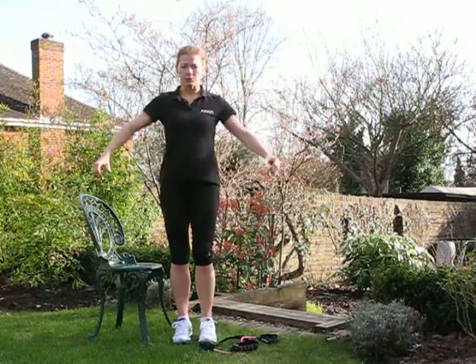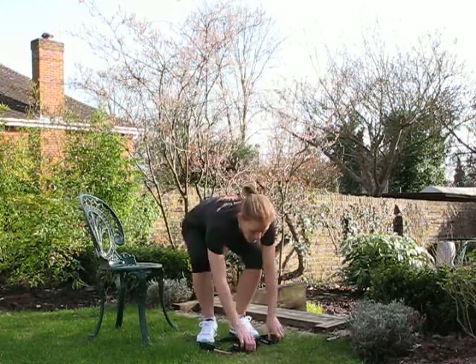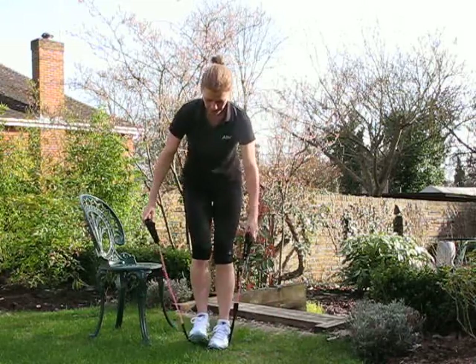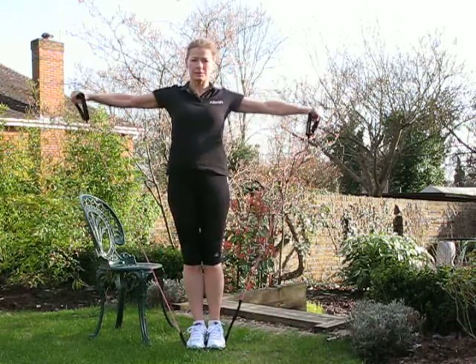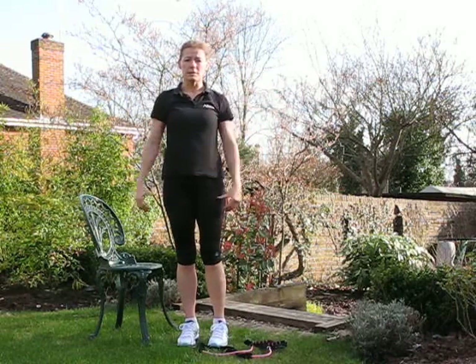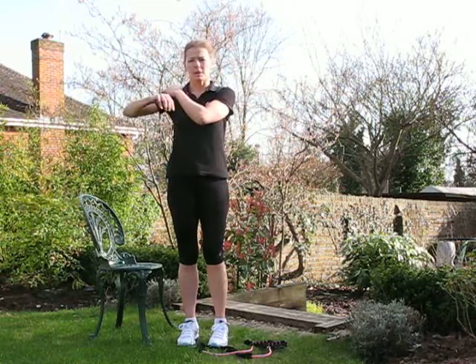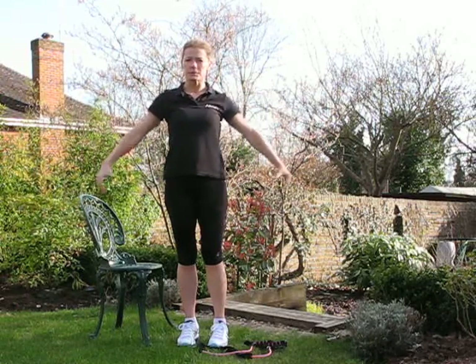The other exercise is a lateral raise, which is that motion. Again, we can do it with a band or a dumbbell or any other sort of weight. If you've got shoulder problems, you might want to avoid this, or at least don't take your arms too high.